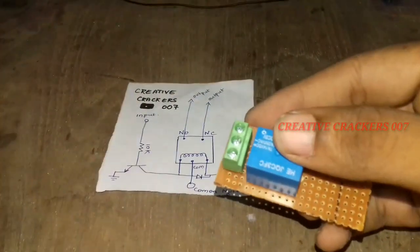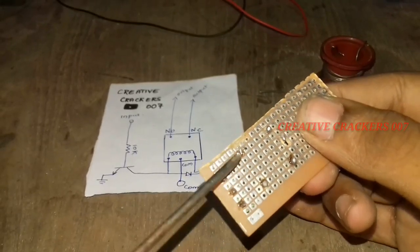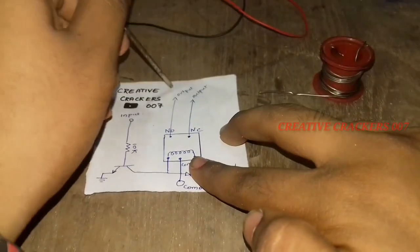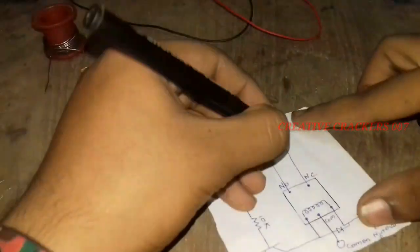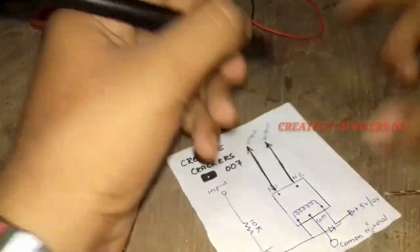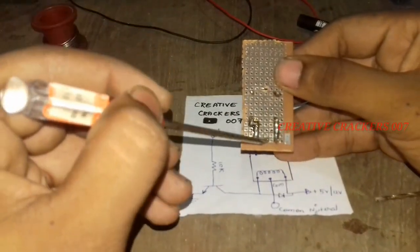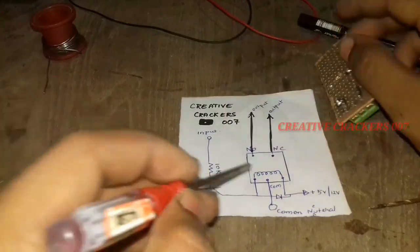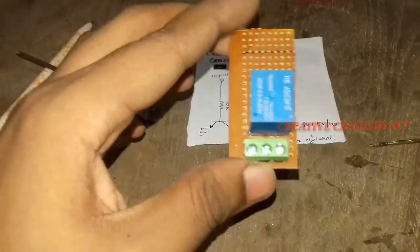Just insert it and solder it the same way. Now connect one of the normally closed and normally open pins to the 3-pin socket. I have given this diagram and the work is completed — just see and repeat the process as I have done. I'm going to mark it with a marker so I won't get confused later. Now it's time to connect the common pin — this is the central pin. I have given a circuit diagram, and yes, I have completed it.